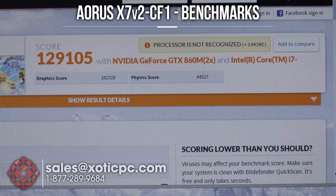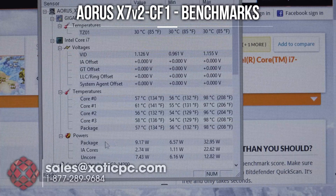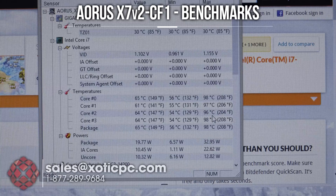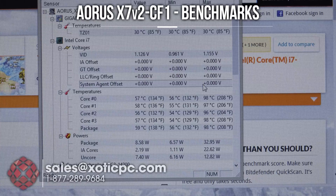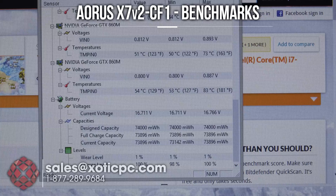3DMark Ice Storm is finished. The overall score is 129,105; graphics score is 282,328; and a physics score of 44,527 — numbers right on par with where they should be. CPU temps are the same as before, higher than ideal at 96, 97, 98. Keep in mind the i7 Haswell architecture is designed to handle higher temps than previous generations, but they could still be a little lower.